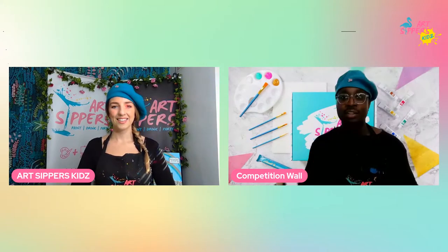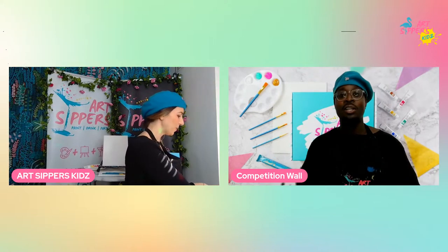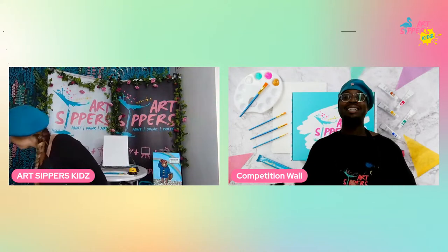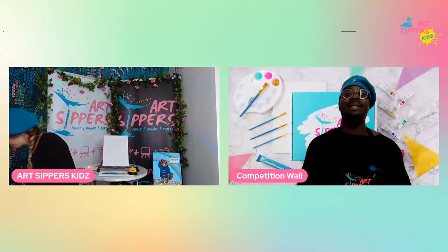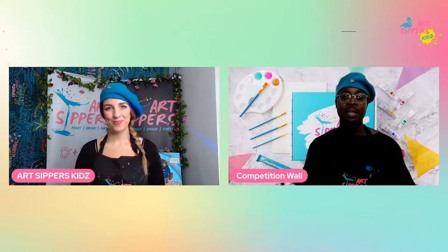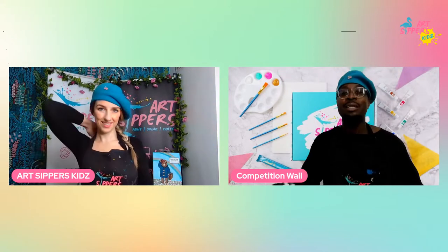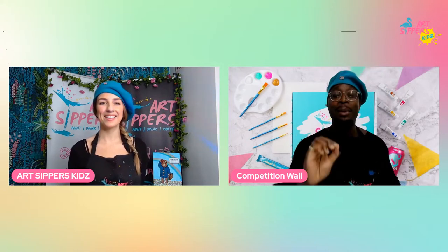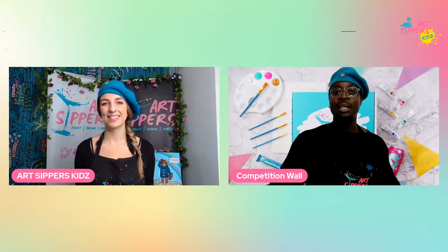Not only do we have the art and sipping, we've got a competition to be won! I'm standing inside the ArtSip Kids Experience Box — that's what's up for grabs. How do you win it? Throughout the show I'll be telling some dad jokes and Paddington Bear trivia. If you can guess correctly, pop the answers in the comments. The person who gets it right first goes in a hat, and at the end of the show I'll pick one winner.